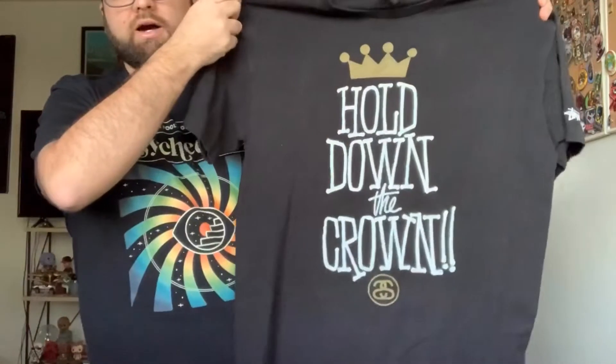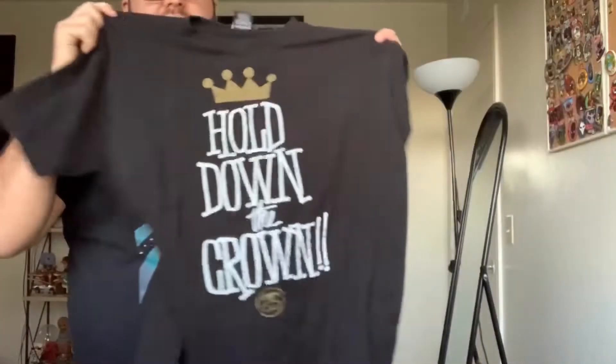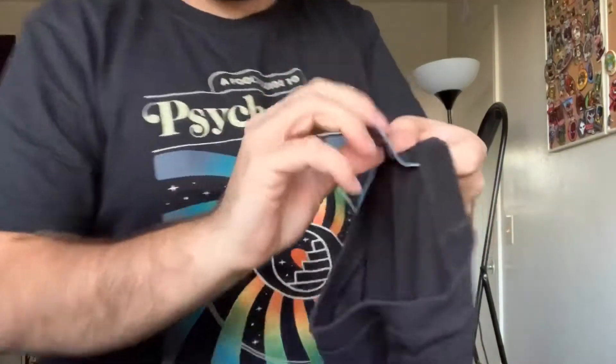Moving on — 'Hold Down the Crown.' I'm not going to catch all the pop cultural references, but it is a really nice tee, looks really cool. It's got a Stussy tag, size medium. I should know the brand — I really should — but I'll research it afterwards and go over each individual shirt. Pretty cool piece.